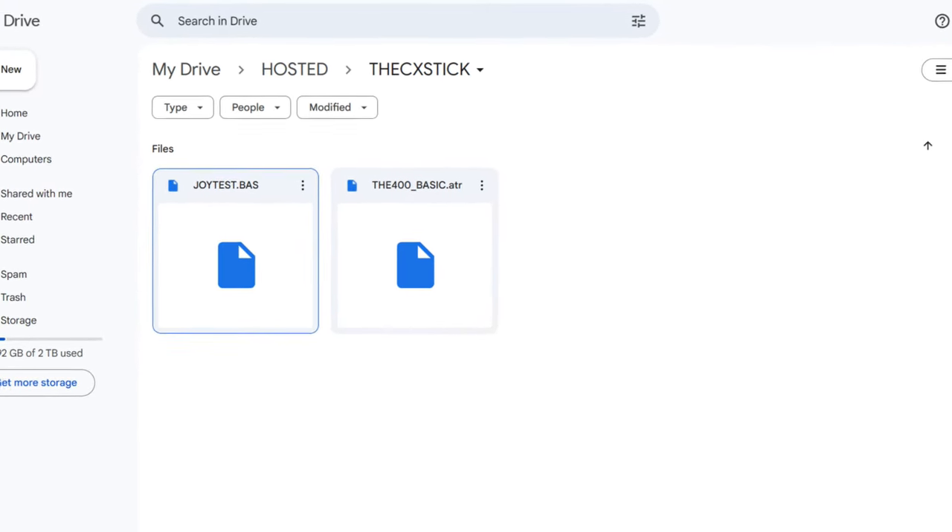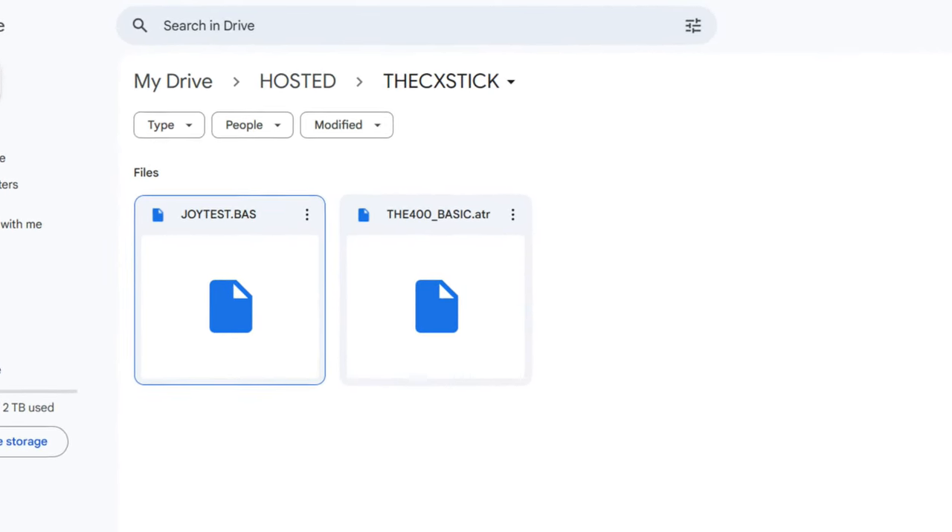Now, of course you want to try this at home. I'll give you a link down in the description where you can download that basic program from the Antic Archive. Further, I'm going to give you a link where you can download the basic program already injected into the ATR file for the 400 basic. So all you've got to do is go download from Google Drive, put this on your USB stick and fire it up just like it was the Atari basic, and you're going to have this basic program pre-installed.